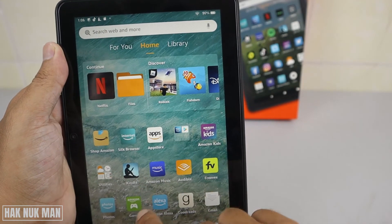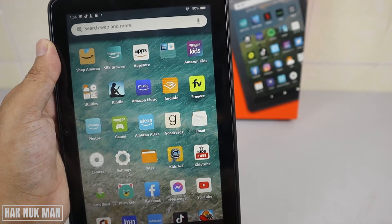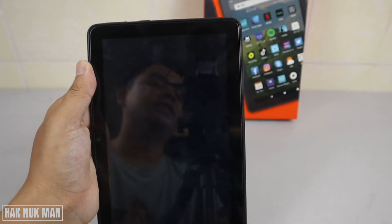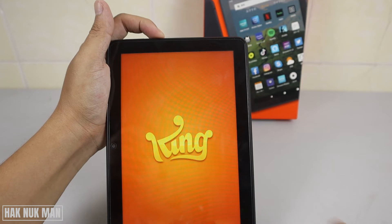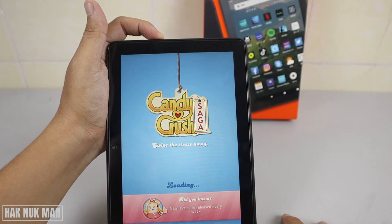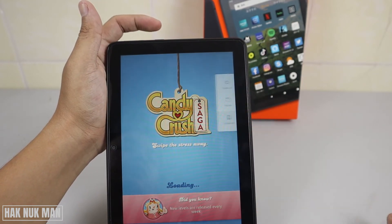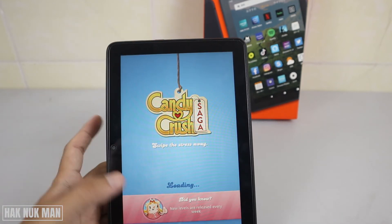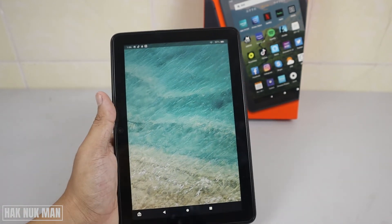So we'll screenshot another app instead — for example, Candy Crush. I want to screenshot this screen, and now it has taken the screenshot of Candy Crush.